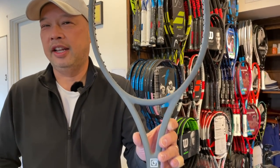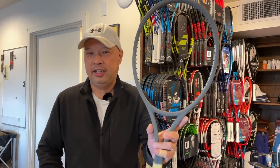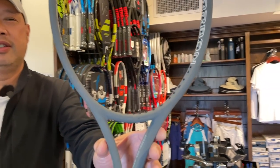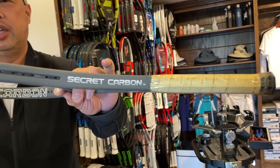My new buddy Kevin Chu came up, met with me, even got me some coffee — thank you, my bro. He brought me this present. What does that look like to you guys? Take a closer look. Doesn't that look like a Yamaha Secret O4? Well, it's actually a Gozen Secret Carbon.